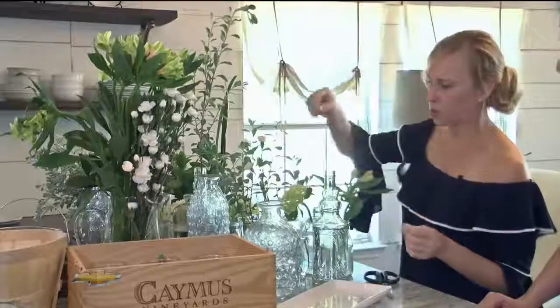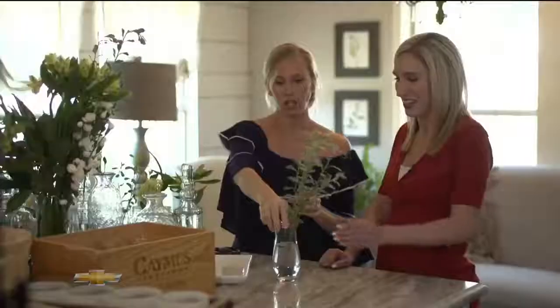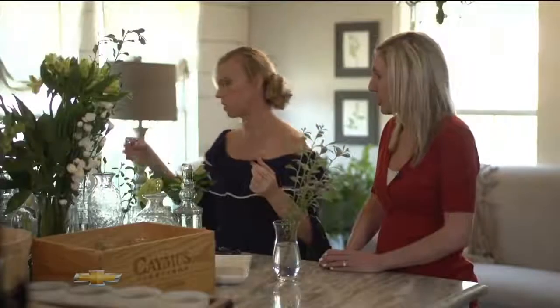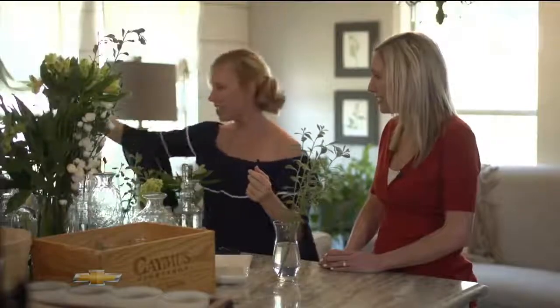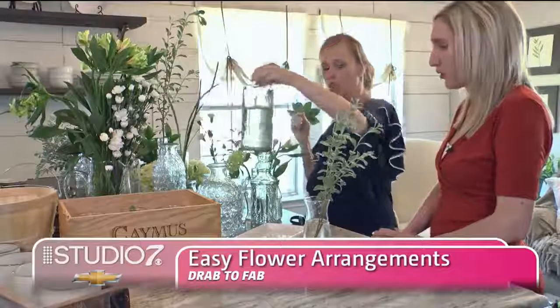That way I know it always matches. The other thing that I like to do — you'll see these are yard clippings, they're just branches. You can just walk out in your yard. Don't feel like you have to overdo it.